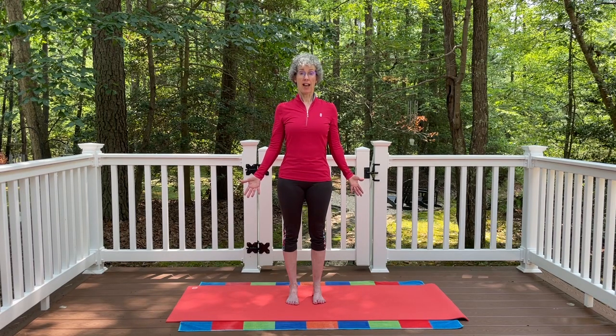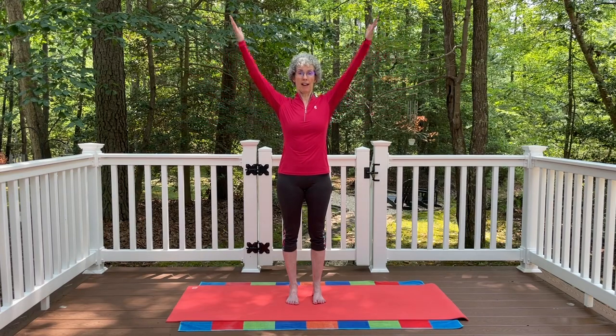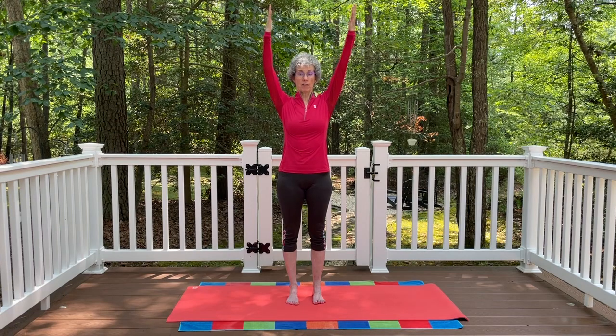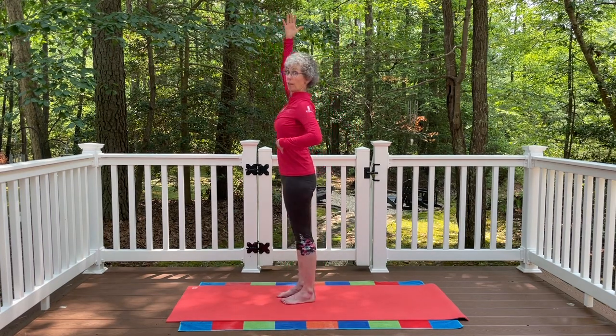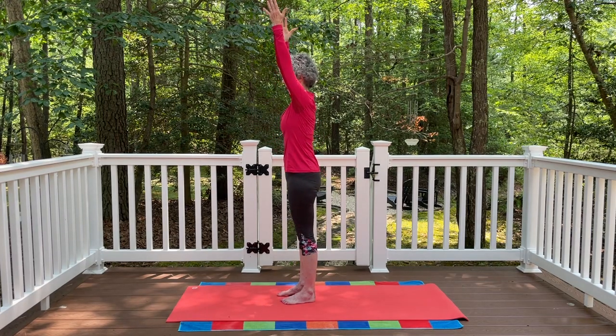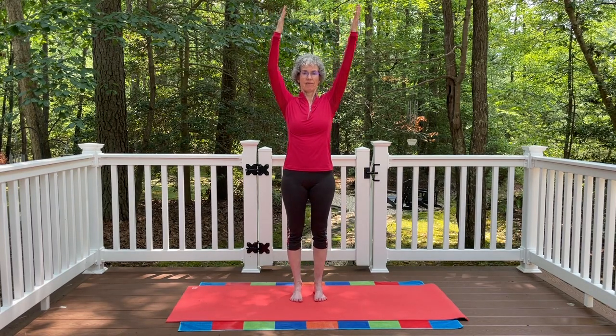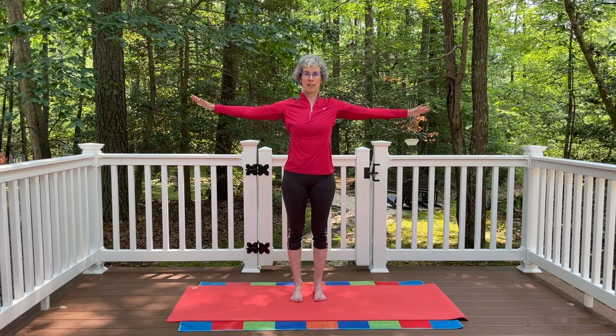We're going to add on a few other postures. Inhale and float the arms all the way up and overhead, fingertips extending up towards the ceiling or sky. Keep the same alignment in the rest of the body. Think of the lowest ribs — sometimes there's a tendency to let them jut a little forward, so think of drawing the lowest ribs towards the hips to keep that alignment. Inhale, and exhale, then gently let the arms release down.